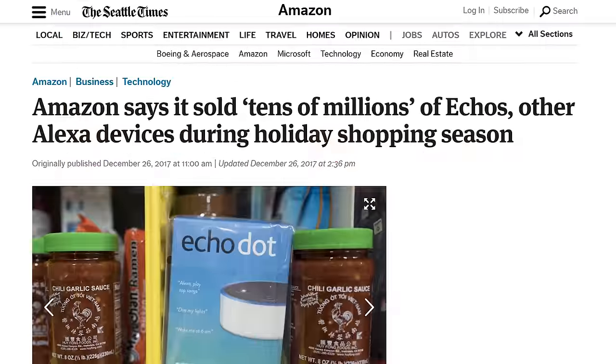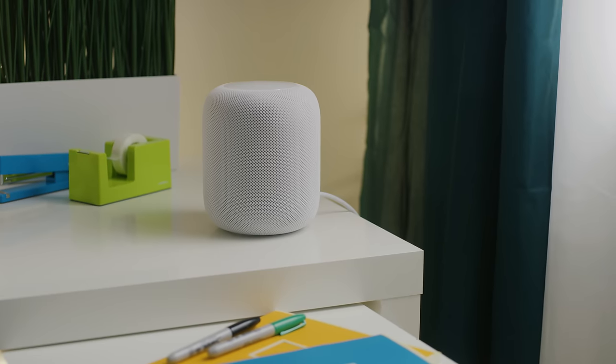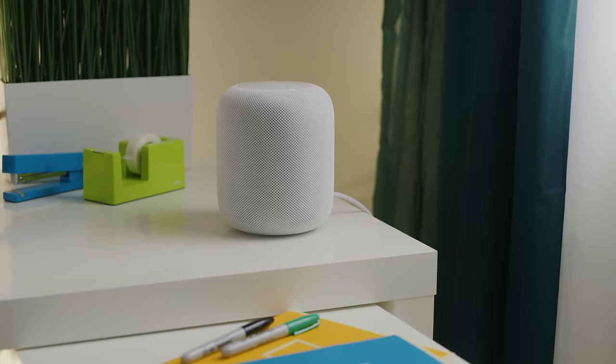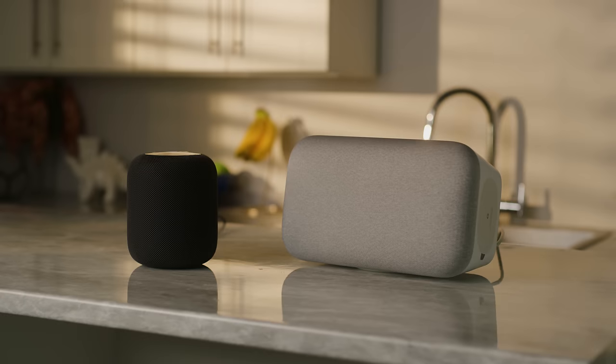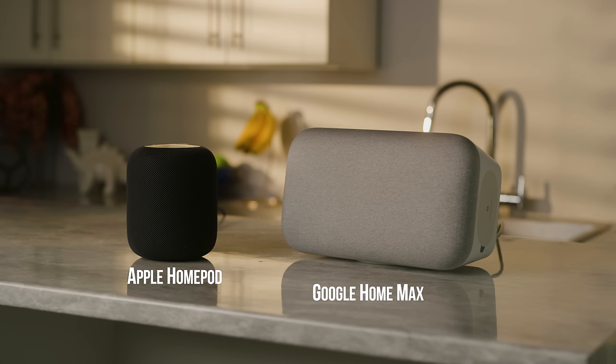After months of delays and tens of millions of devices shipped by their competitors, Apple's late entrant to the home smart speaker game has finally arrived. But can it possibly compete with the Google Home Max, a speaker twice its size armed with the almighty Google Assistant? Yes, but it's also a little more complicated than that.